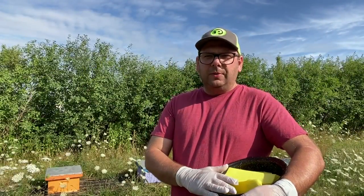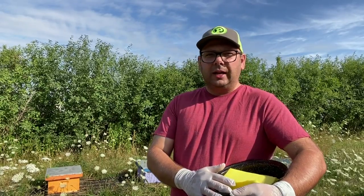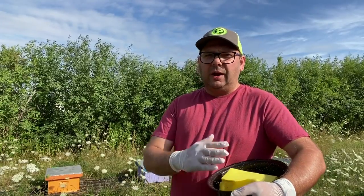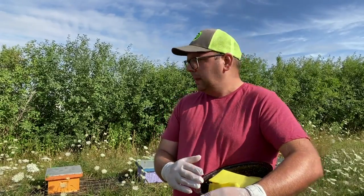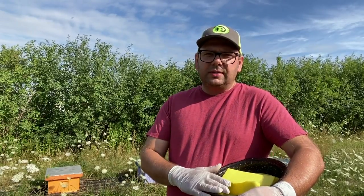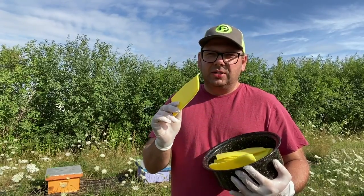If you're a beekeeper, you have to keep on top of those mites. If you don't, they'll get out of control — and that's something I learned the hard way last season. So it's early August, and I want to get my treatments on early. To do that, I'm using a slow-release oxalic acid that is embedded in these sponges.